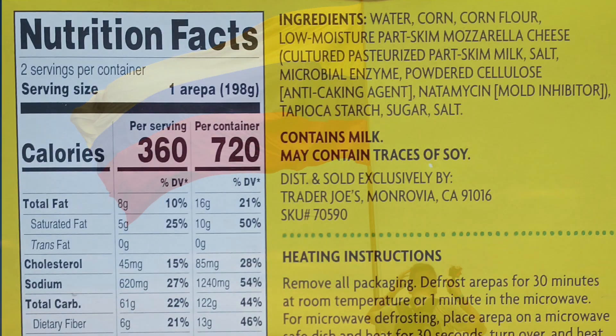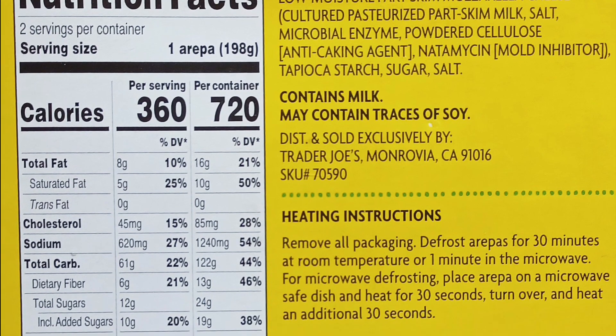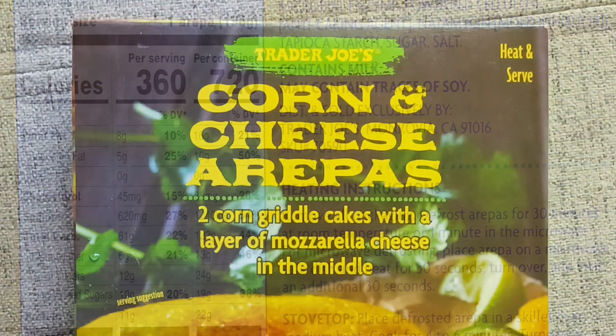Two big arepas. Gluten-free. Would definitely buy again. I recommend either thawing completely before heating on the skillet, or using the conventional oven heating method.